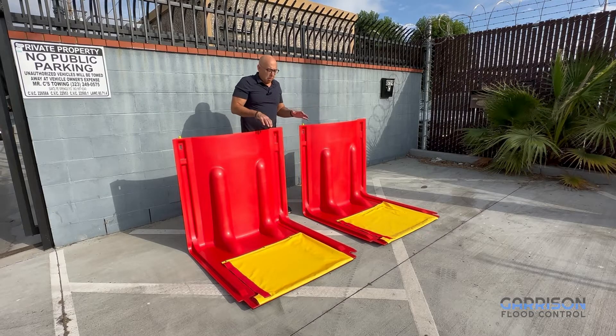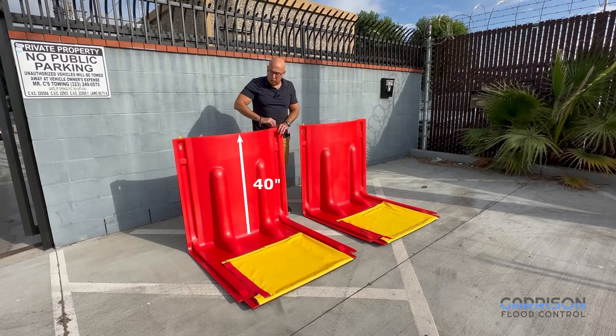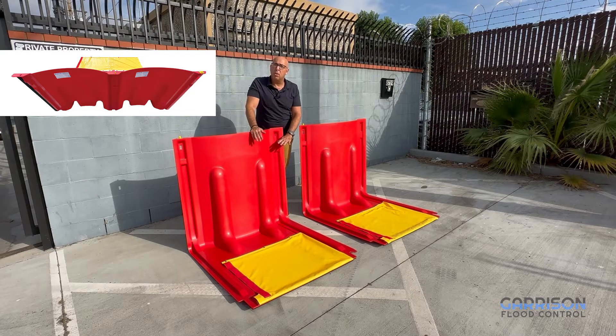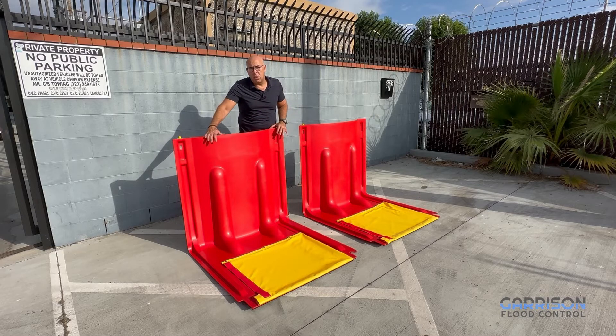If we look at the Mayim Max, you can see that in addition to being 40 inches tall, it also has an arch design. This arch is designed to allow it to handle heavier hydrostatic pressures that are expected with deeper flood waters. The original Mayim had a ribbing design, which this still has, but this in addition has the arch design, which enables it to handle that deeper water.